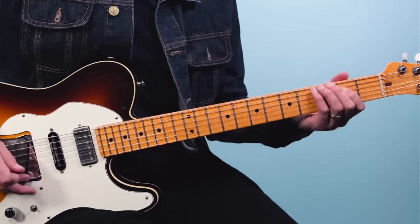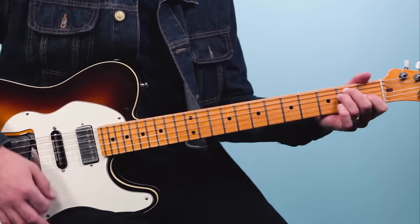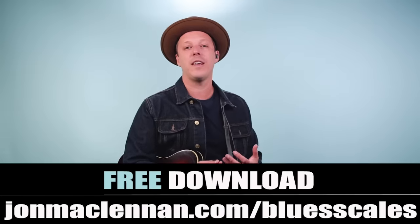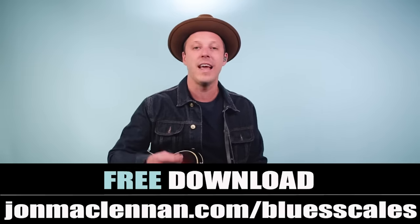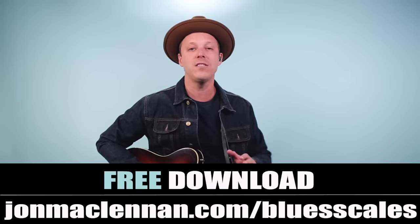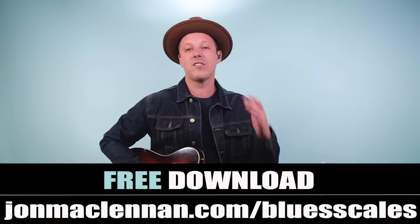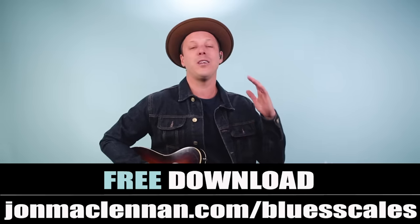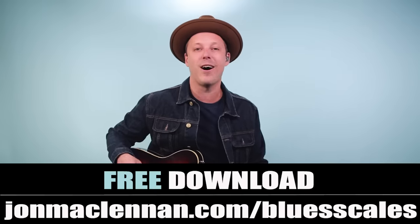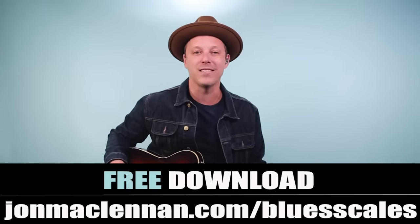When we get to the verse, we're going to play a riff — a bluesy riff off the chord shape. If you want to learn to play licks like this anywhere on the neck, grab my blues scale PDF guide where I show you the five blues scale patterns I use to map out the entire fretboard. It's completely free — just go to johnmcclennan.com/blues-scales or click the first link below.